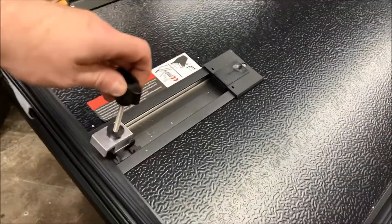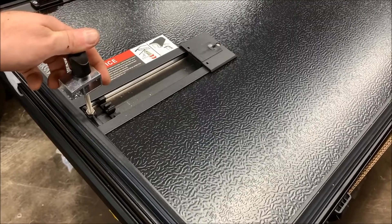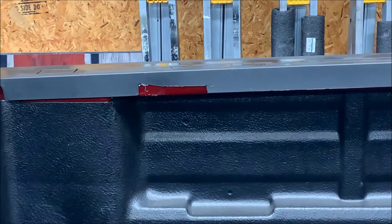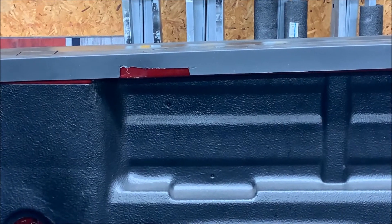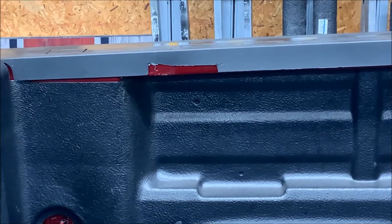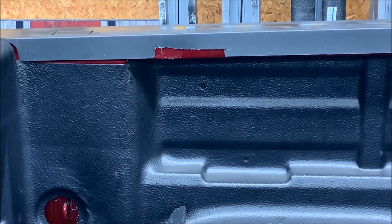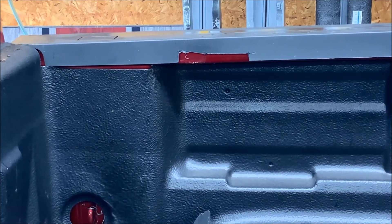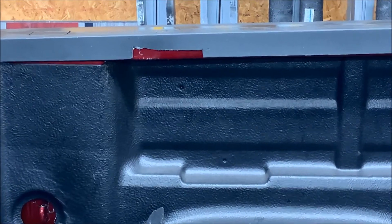One thing you have to do in preparation for this cover — as the manual states — these clamps sit towards the front of the cab right up against the bed rails. OEDRO wants you to notch out any plastic that's up against the bed rails, because if you don't, the clamp will not sit in the right location. I measured from the front of the cover to that relief and it's around 11 and a half inches, same as the previous cover.